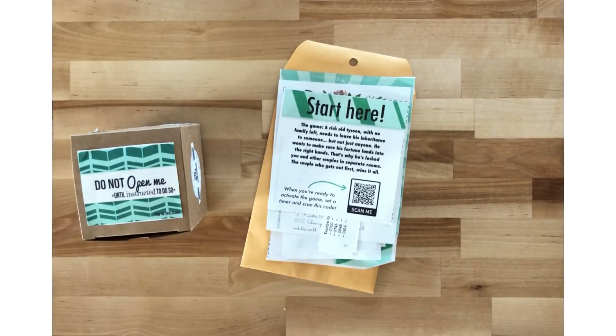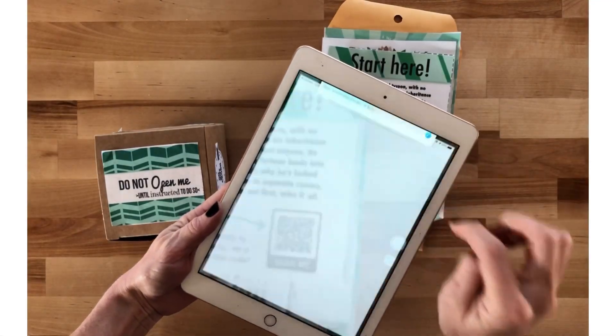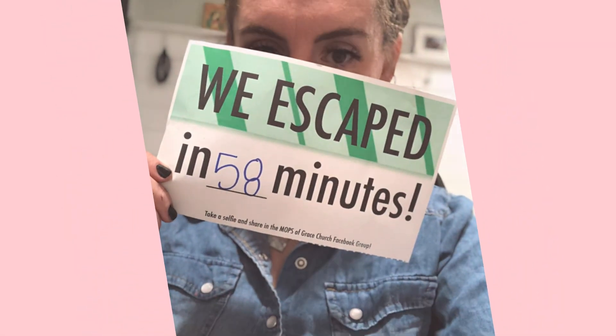To play the game, just hold your phone camera over the QR code and the game will pop up on your screen. When you're done you can share with the rest of us how your team did.